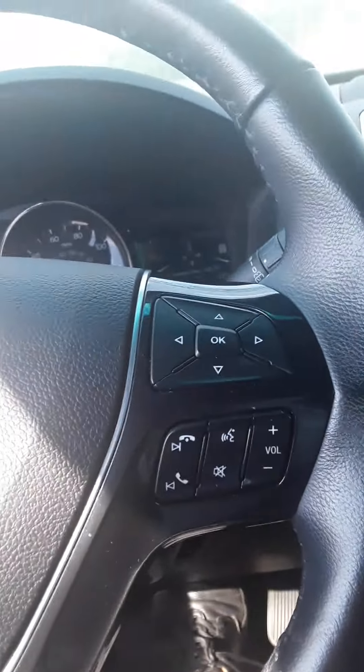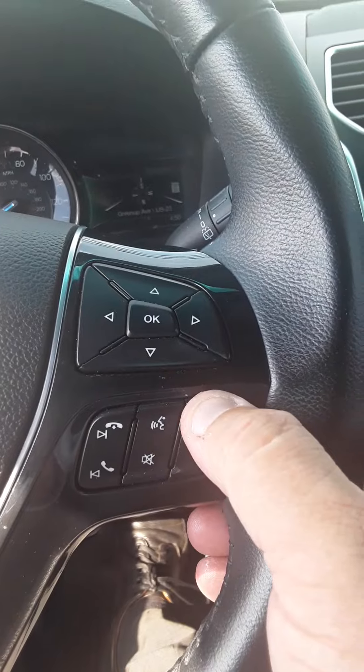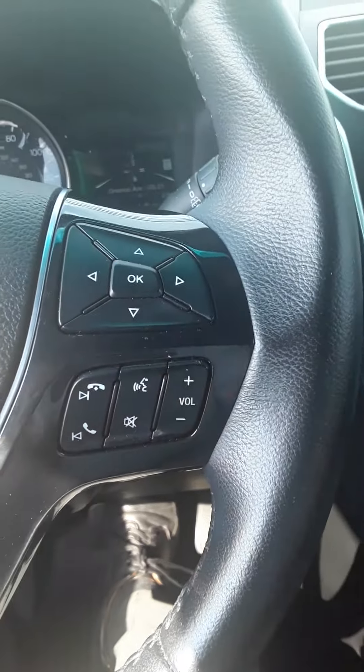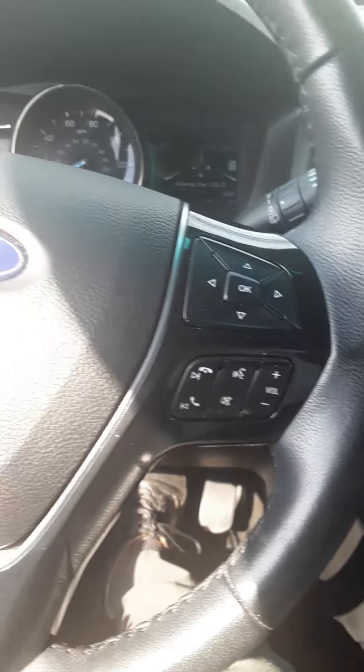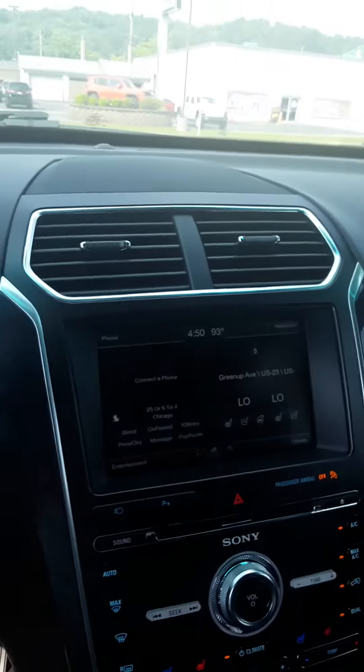You've got information as far as being able to work your phone and everything with the Bluetooth. You can turn your volume up on your radio, change the channels on your radio, all kinds of neat stuff. Of course, you can work it all right here without having to look away at your radio.